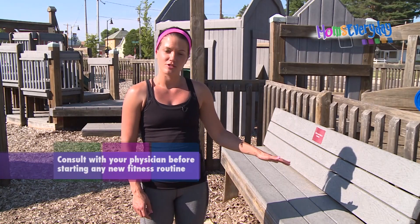Hi, I'm Teresa. I am a fitness coach and today we're going to show you a few moves you can do at a playground while your kids are playing. I am going to use this bench right here to do a couple upper body moves.